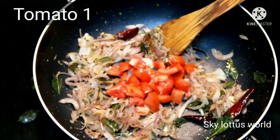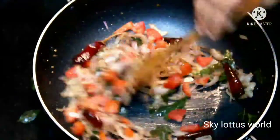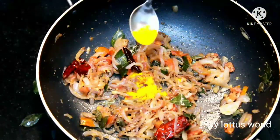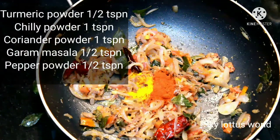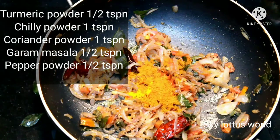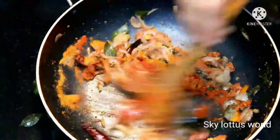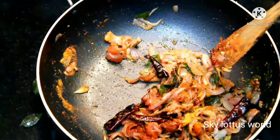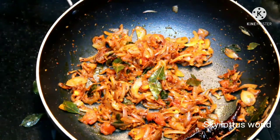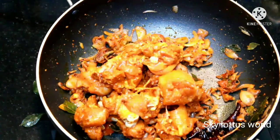Let's cook a chicken. Then let's put a sweet flame with the whole chicken. Now let's cook a pepper — 1 tsp of garam masala. Cook the chicken in the bowl.